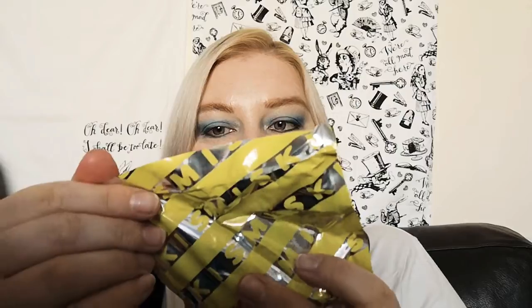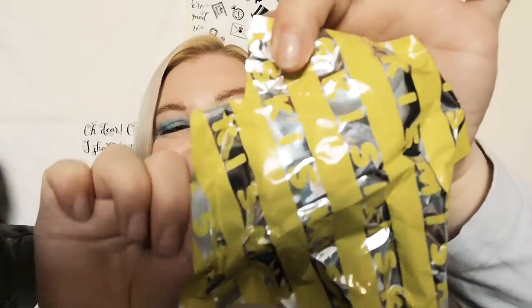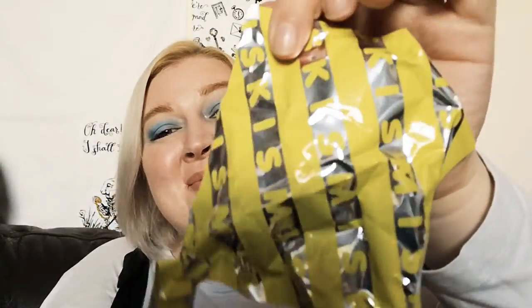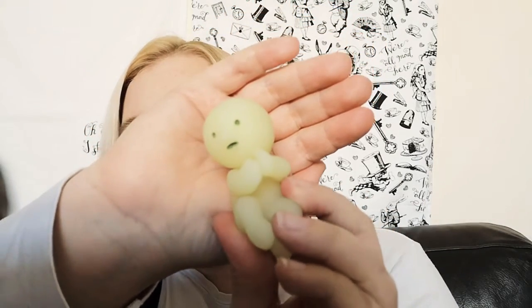My first ASMR moment! So it's in a yellow packet - there's a little tear thing, yes there is. I'm gonna open it now, I'm so excited, I've been waiting weeks to do this. It's even cuter than I thought, oh my goodness! I think you can put them on stuff as well. He's like climbing - he's so cute! His little mouth, that's literally me when I wake up in the morning. I love it.